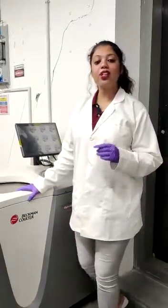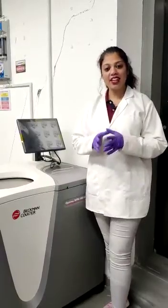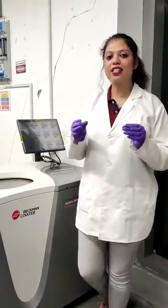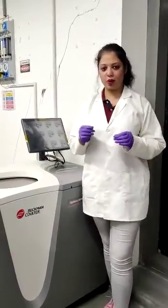Like any other centrifuge, an ultracentrifuge also works on the same principle — it creates an artificial gravity as a centrifugal force that separates the denser molecules from the lighter ones.